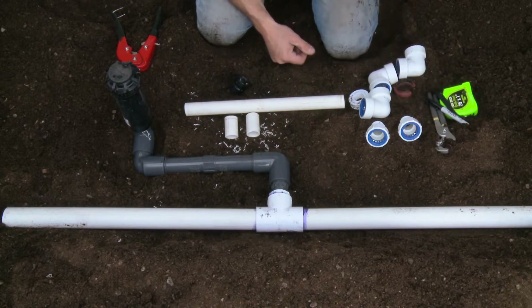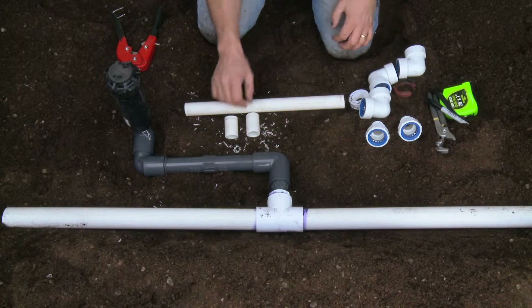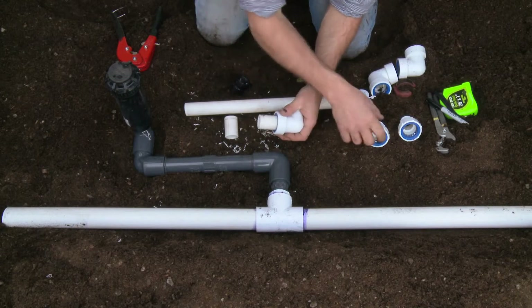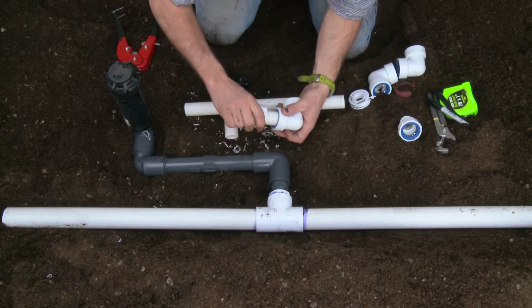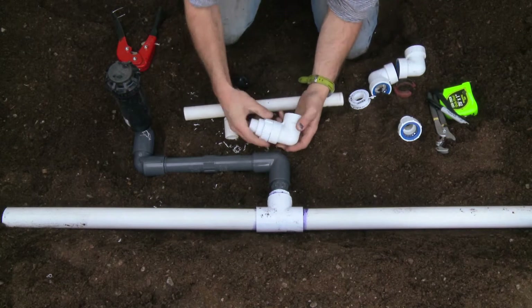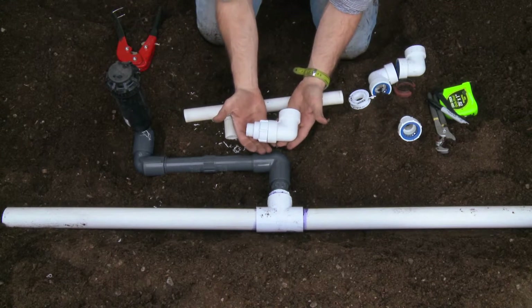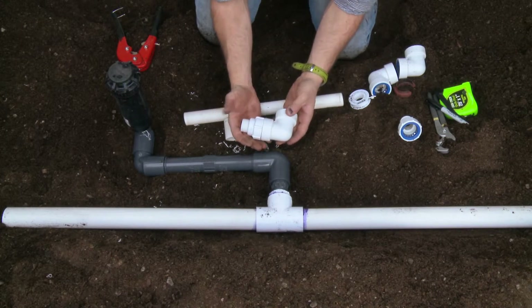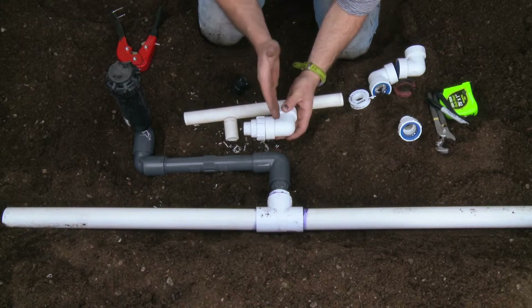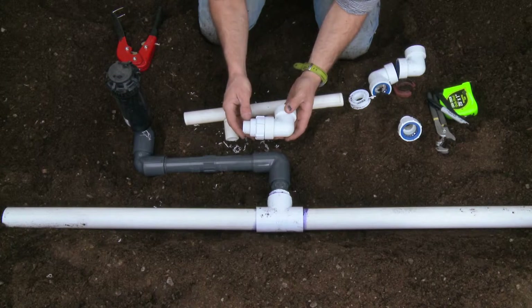The next thing I want to do is fabricate the swing joint. I'm going to do that by first connecting one elbow and one male adapter. You can see I turn that down and seat that piece of pipe right into both those fittings. At two inches, I know my joint is correct because of the depth of the seat in both fittings.